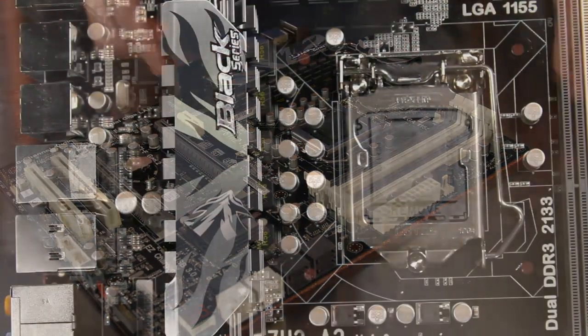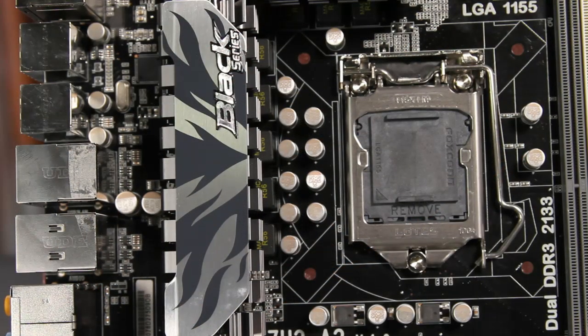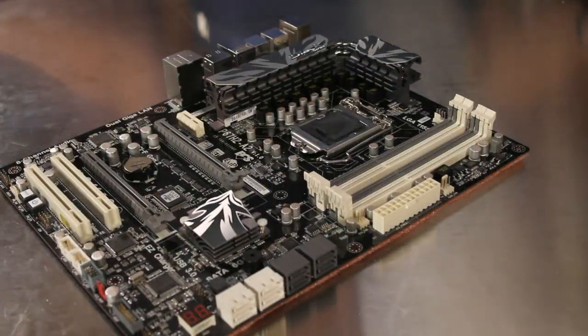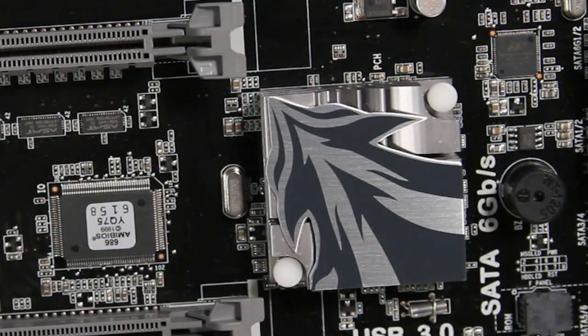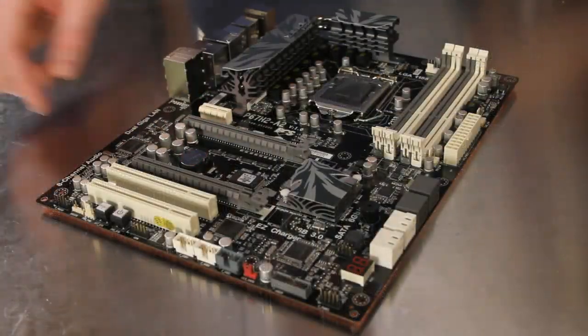The CPU's eight phase power management devices are cooled by the Cooltech 3 dual heat pipe configuration, and the Intel P67 chipset is passively cooled as well, here between the PCI Express slots.